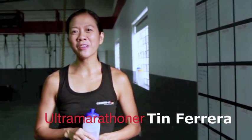Hi, I'm Kate Ferreira. I'm an ultramarathoner from the Philippines. I love my simple hydration bottle.